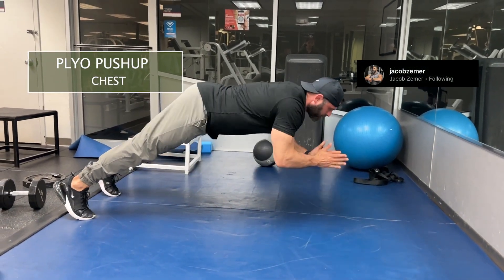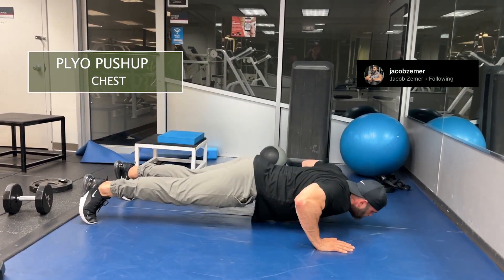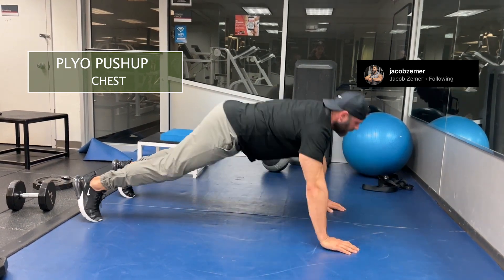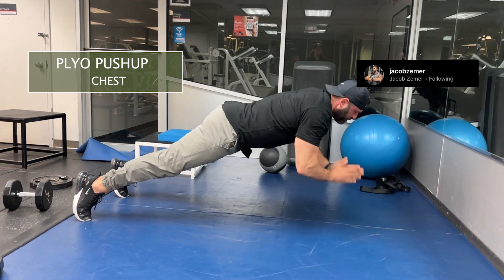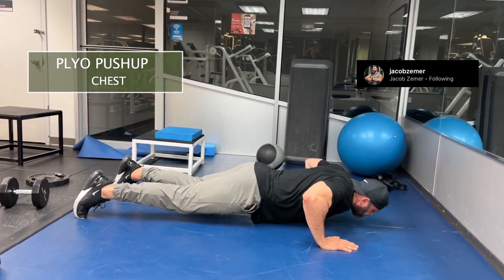Plyo push-ups. This is a dynamic version of a push-up. Push-ups are traditionally static. This one is fast-paced with me flying through the air. So I come down nice and quickly, I push through my hands, and then I levitate into the air.